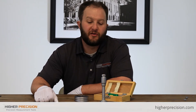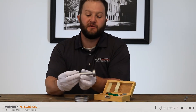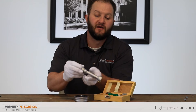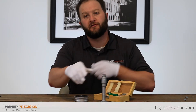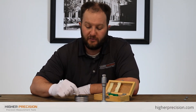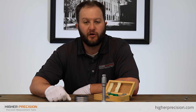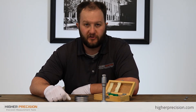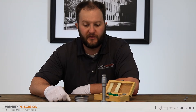Let's take a look at some of the features on the hole mic. They do have carbide tipped anvils, so they're not going to wear out as quickly as non-carbide. It is a self-centering and self-aligning bore gauge, so once you put this in the ring or in your part to start measuring, the gauge is going to self-center and self-align on its own — the operator doesn't have a lot of influence with that.